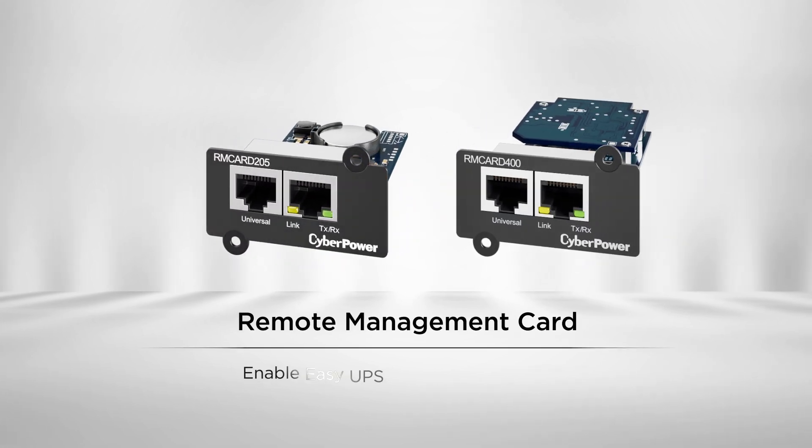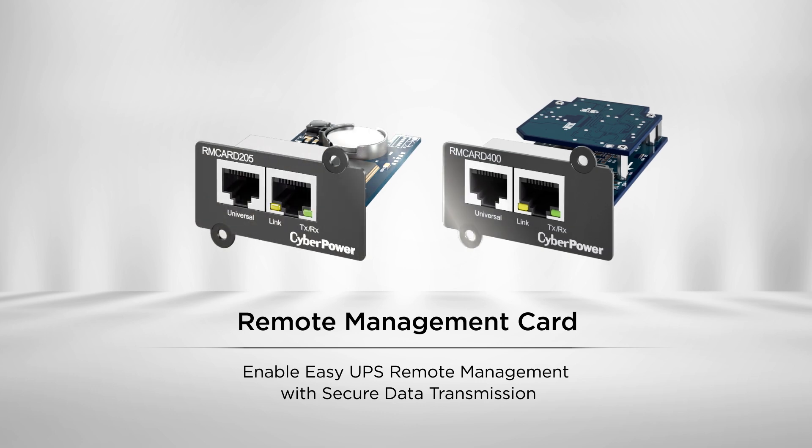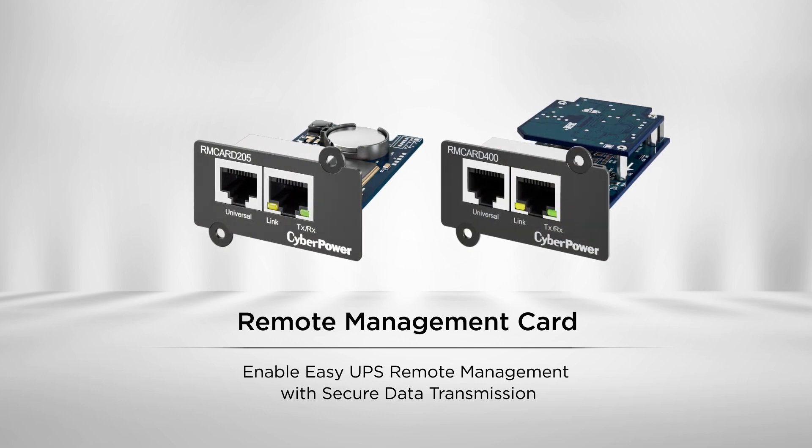The reliable remote management card enables easy UPS remote management with secure data transmission, ensuring efficient monitoring and control for critical UPS systems.